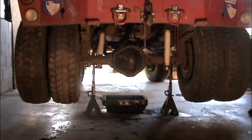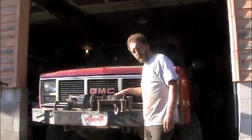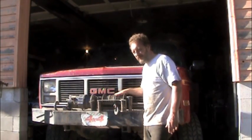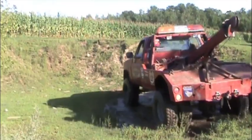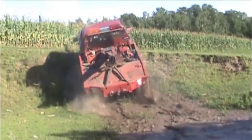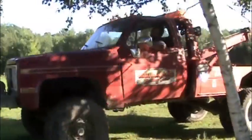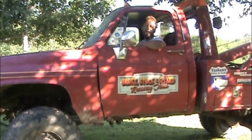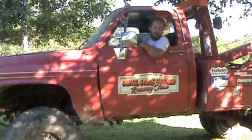We better not forget to fill it with fluid. The wrecker's all back together now with a new Grizzly Locker — I don't know about you, but I'm dying to try it out. Yeah, Yukon Grizzly Locker, I love it. Thanks for watching — maybe we'll see you in the woods.